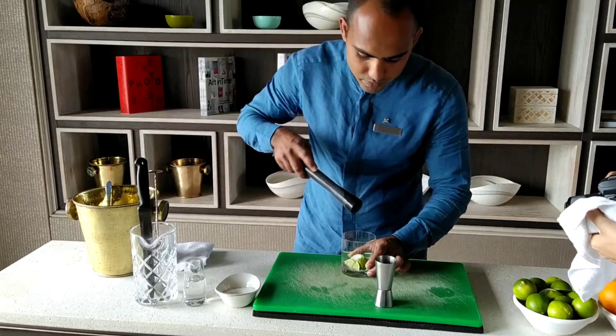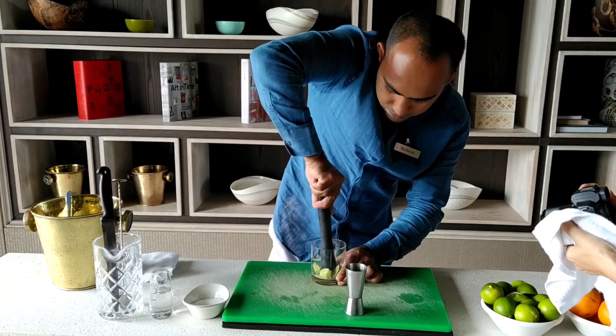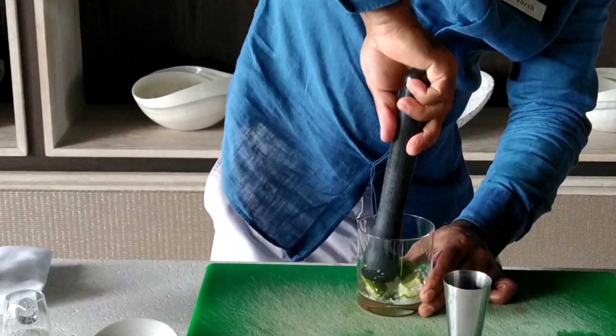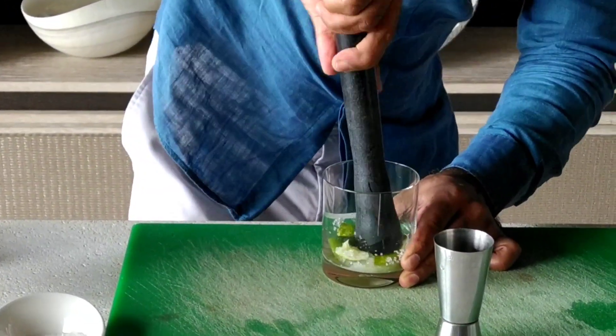Let's start to muddle. When you muddle, just hold the glass from the bottom and try to muddle gently.